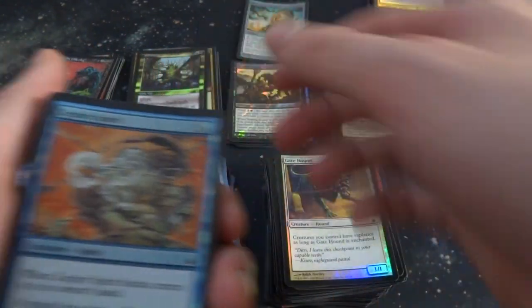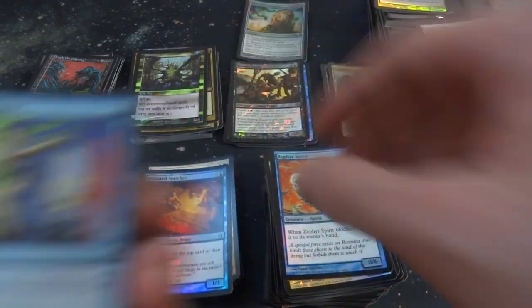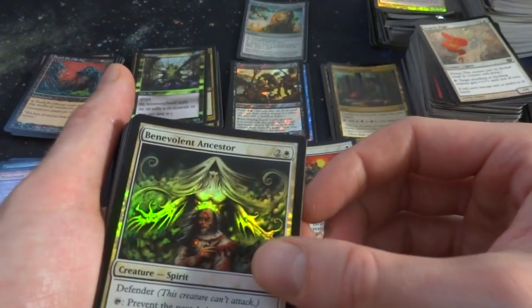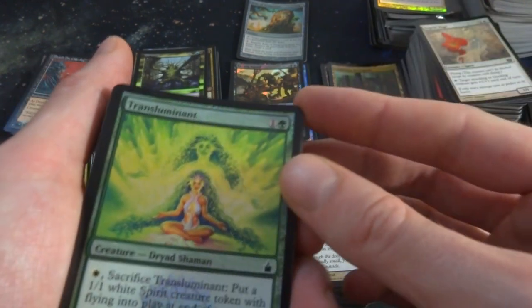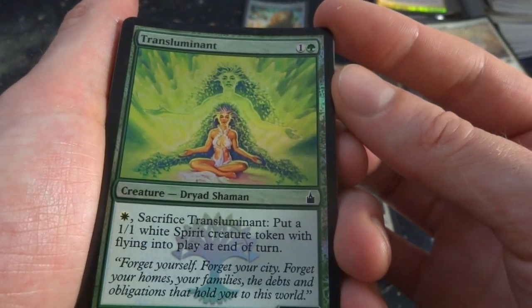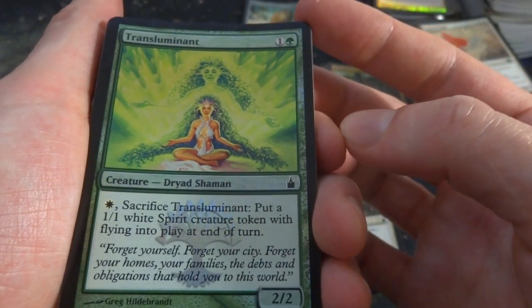Winds and Snitches, Quick Change. Got a Siren. Beloved Ancestors. This is a beautiful rare right here — Transluminant, one and a green. Creature, Dryad Shaman: sacrifice it for a white, put a 1-1 Spirit creature token with Flying into play at end of turn. It's a 2-2. Got Perplex. Sunhome Enforcer — two red and a white, it's a giant creature. Tattered Drake, regenerate for a black. Boros Recruit — first strike for one red or one white.